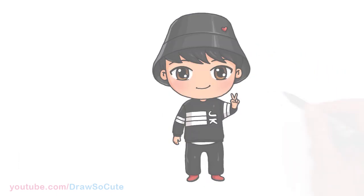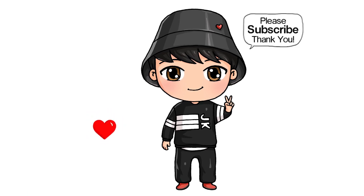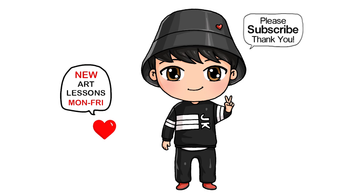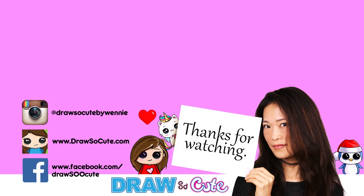Now I hope you love Jungkook from BTS Tiny Tan's new characters, and I hope I made it fun and easy for you to draw along with me. Thanks so much for watching, and if you loved it, please make sure to subscribe and turn on your notification bell so you won't miss any new Draw So Cute videos. See you later.